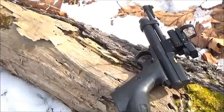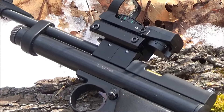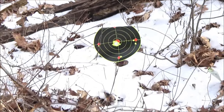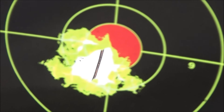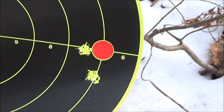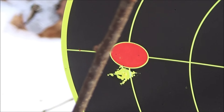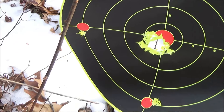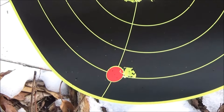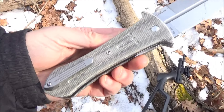Look at the grouping — you're shooting through the same hole. I got to hand it to Crossman. I like this classic 2240. Yeah, I got the edge of that bullseye. These splatterburst targets are pretty awesome.